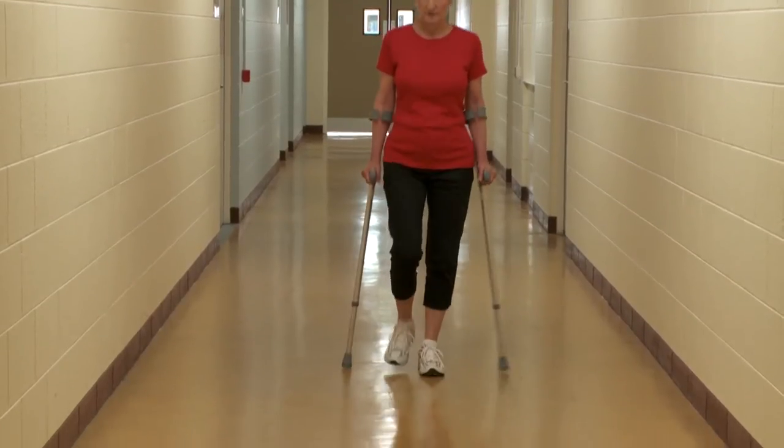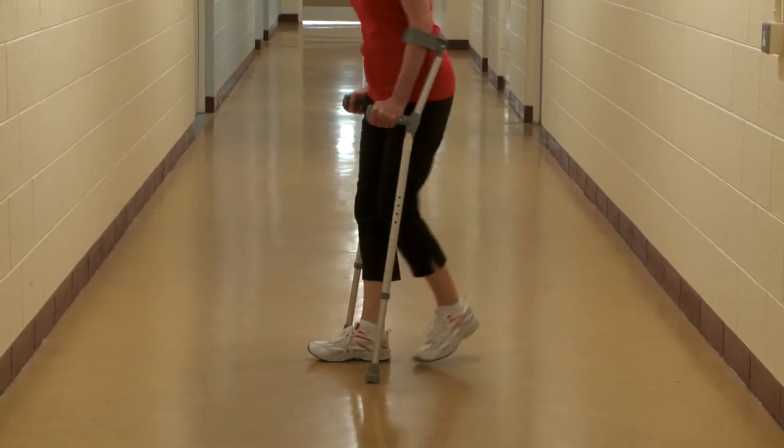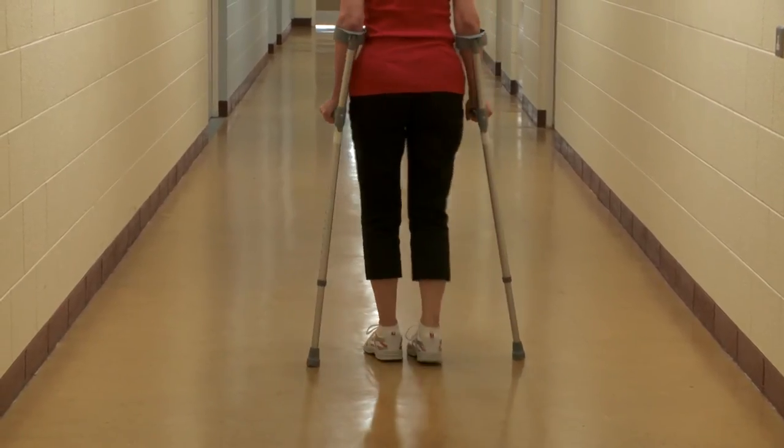Step your other foot past the crutches. Repeat this with each step. If you need to turn, make a wide circle. Avoid twisting on your feet.